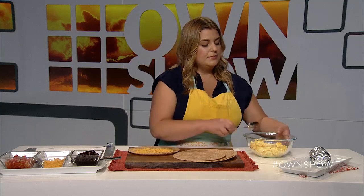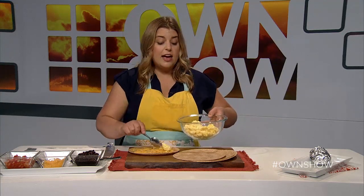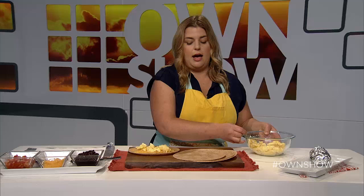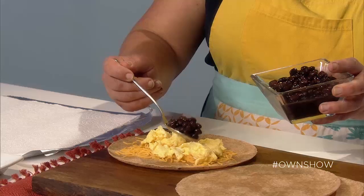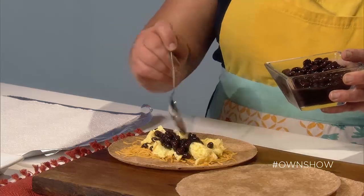Next I have some scrambled eggs. I prefer scrambled eggs — if you have eggs cooked another way, like poached, that might work, but I would stick with scrambled for now. I'm going to top this with some black beans. You could use pinto beans, white navy beans, or kidney beans. The black beans are pretty classic for a burrito, so I like the way those taste.